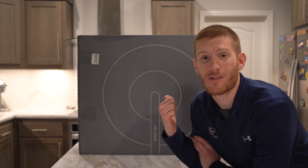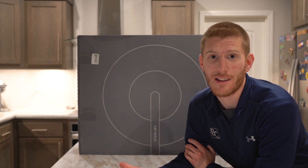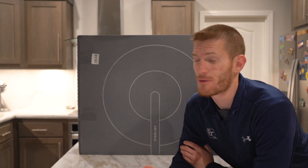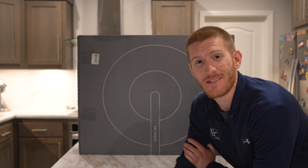This giant box is Starlink internet. For anybody that doesn't know what it is, it's basically satellite internet. For those of us that live way out in the country like we do, we pay out the wazoo for terrible internet. So now I can pay out the wazoo for good internet. So that's what this is.